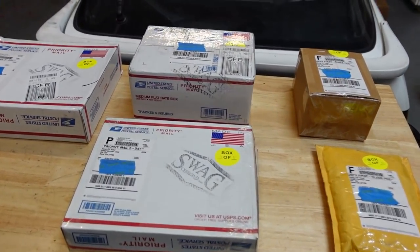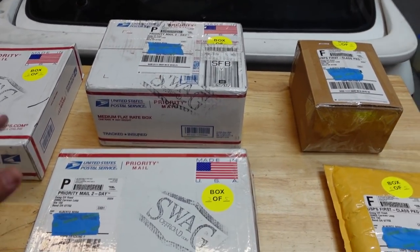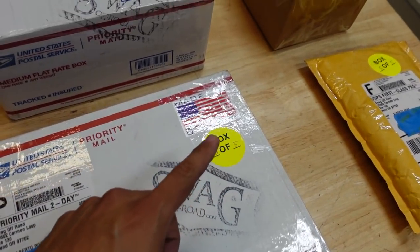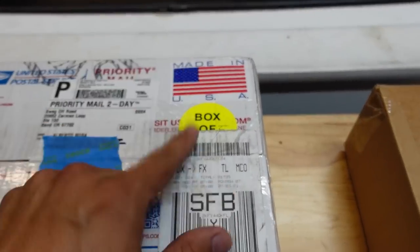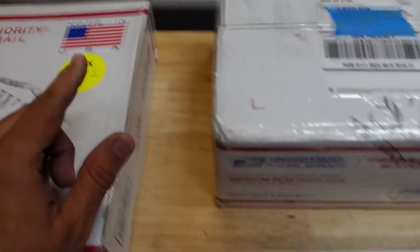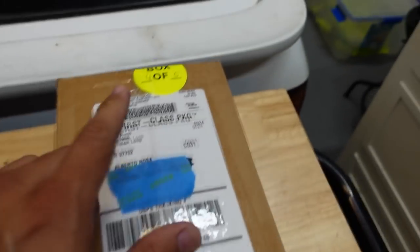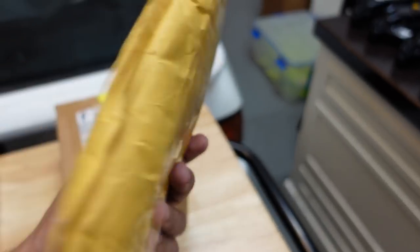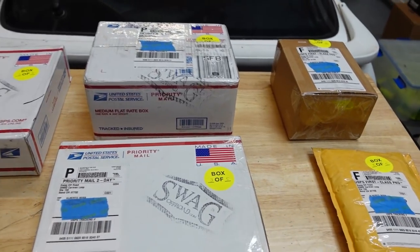Here I have five boxes that just came in from Swag Off-Road. Let's see what we've got — one, two, three, four, and five. I wonder what this is? This one is soft.